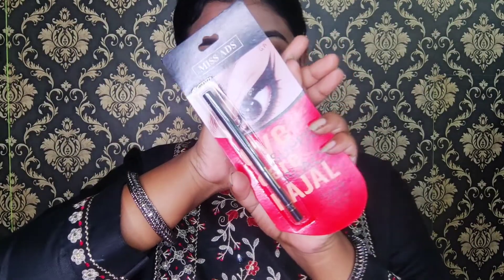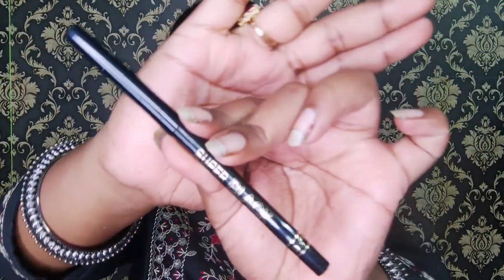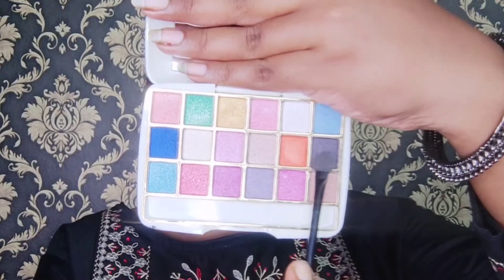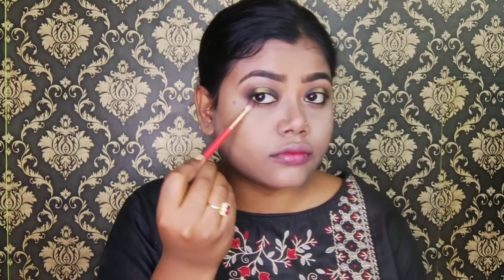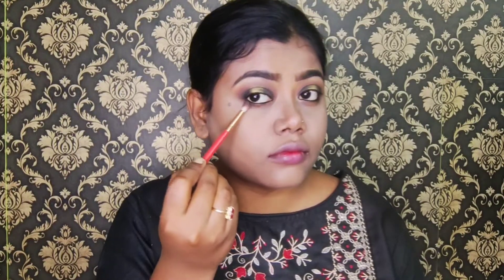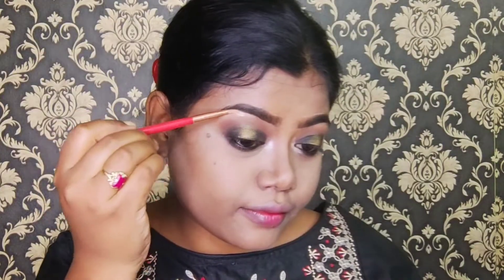I got this kajal from Miss ADS company and its price is 50 rupees. I will apply it to my waterline. I will also apply black eyeshadow from the same palette to my under eyes. Then with the same palette, I will highlight the inner corner and brow bone.